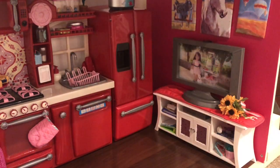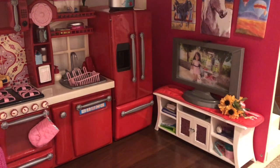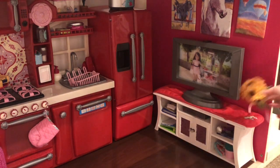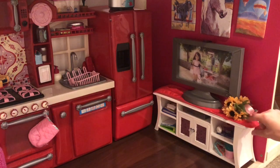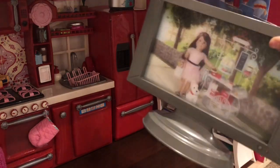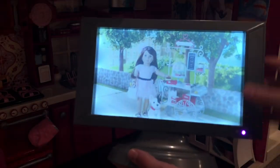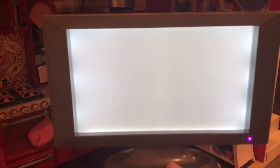Over here we have the TV section. Up there I have some of Sage's paintings that I just taped to the wall because I thought it looked really cute, and then I have this bouquet of cute flowers. There's this little table thingamajig, and then I have the American Girl TV, which I think is really adorable. It comes in a set with that little stand right there. You press this button, it lights up and looks like a real TV. You can take this slide out and put in a different slide.